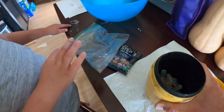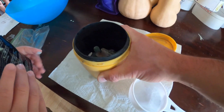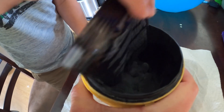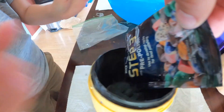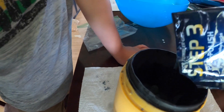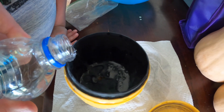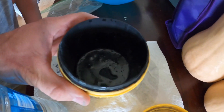All right, now pour the grit in. Pre-polish, step three — we're in. Now we pour a little bit of water in there. Okay, back on the tumbler.